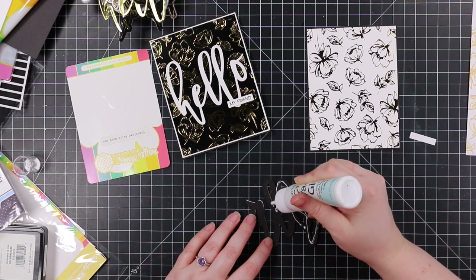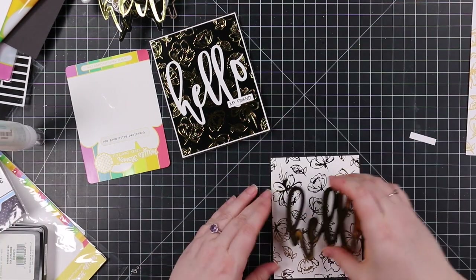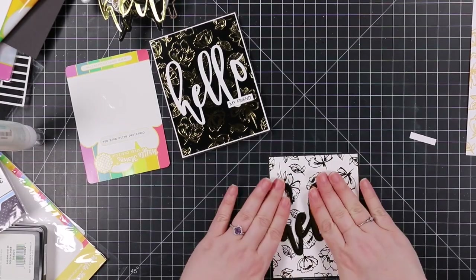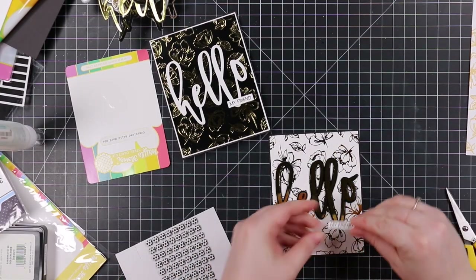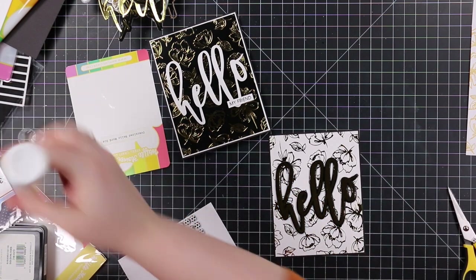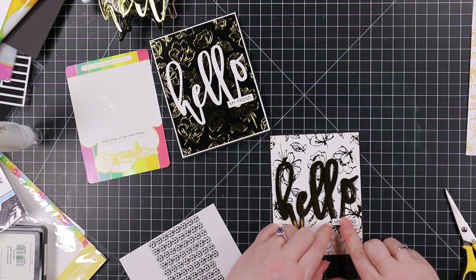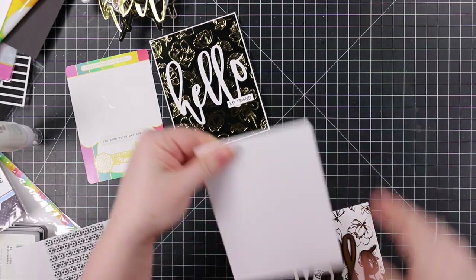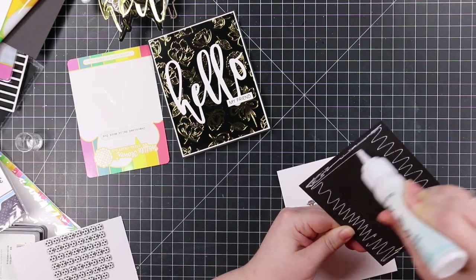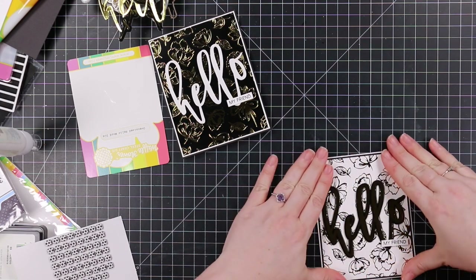I trimmed down the foiled panels a little bit, then matted the white one with black cardstock and the black glossy one with white cardstock. I've got my oversized Hello sentiments — they take up an entire A2 card, which is fabulous. I adhered everything together, then added my little sentiment strips with a foam square and a bit of craft tacky glue, and adhered the card front to the card base.